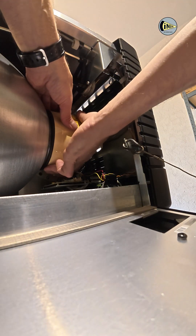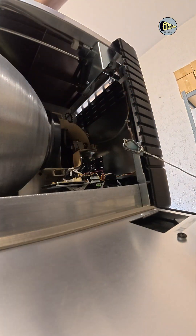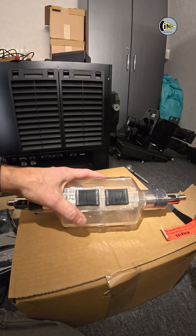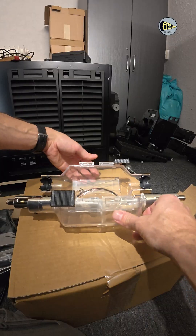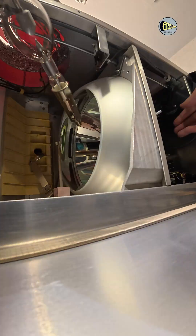The light source in the projector is a Xenon lamp. In this case it's a 3kW lamp. Always use face and hand protection when installing the lamp.